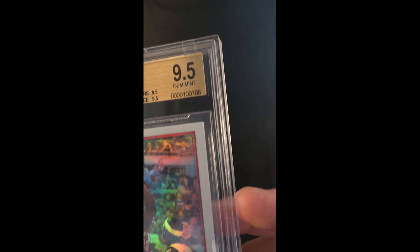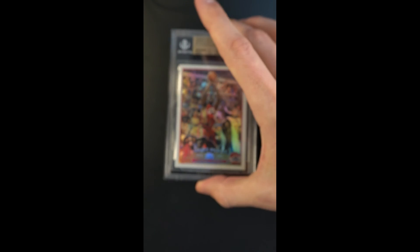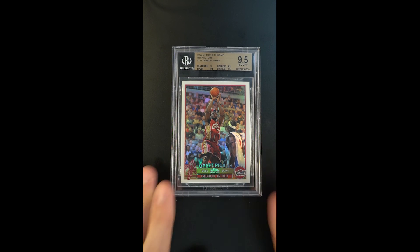But technical grade aside, this is the card that, in a lot of ways, is the premier blue chip LeBron rookie — as liquid and desired as any that exists. Delighted to have it; there will never be enough.